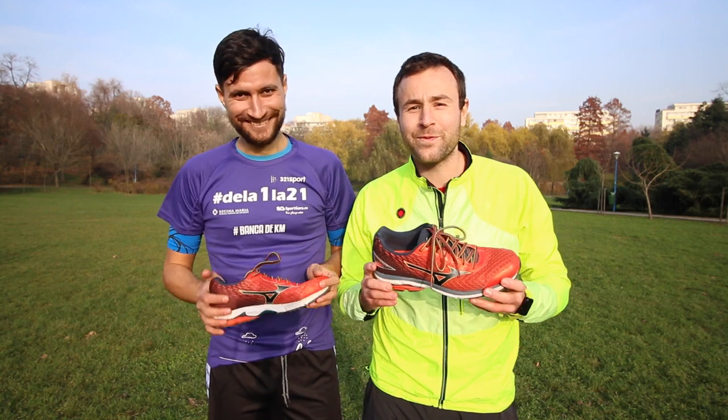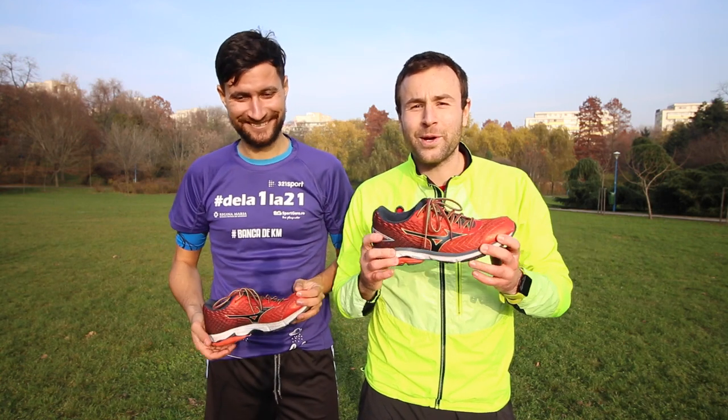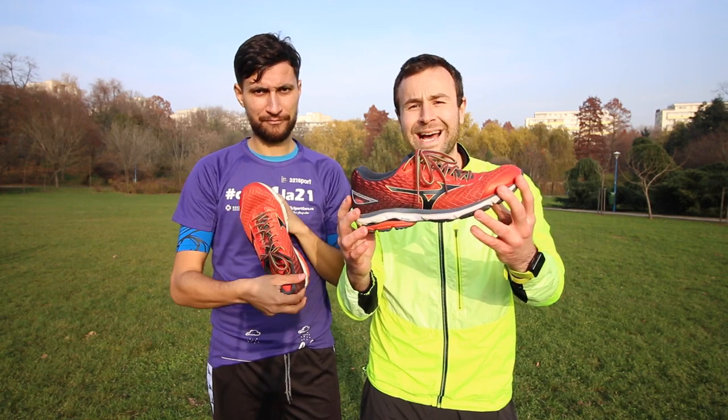Hi, we're Radu and Cesar and you're watching Runner to Runner shoe review. In today's episode, we're going to present you how we ran with the Mizuno Wave Rider 19.